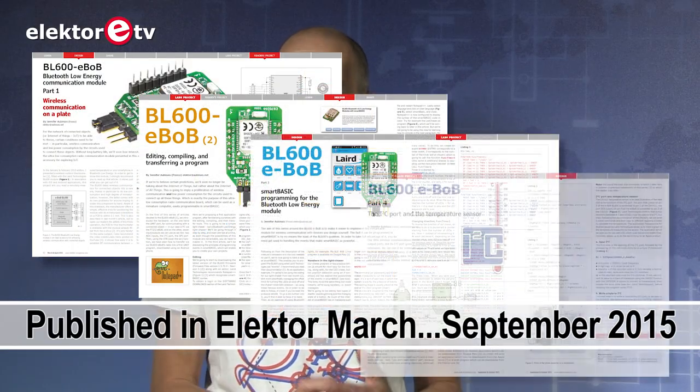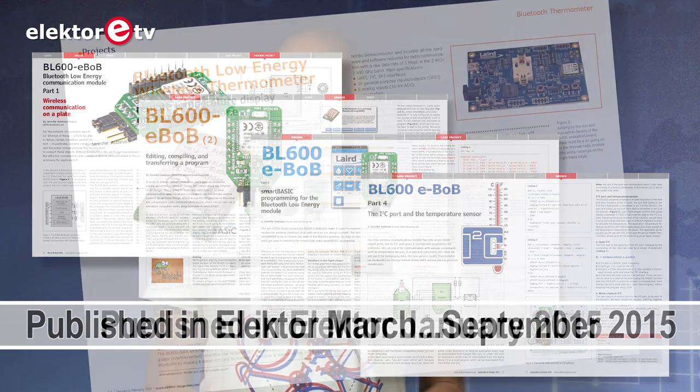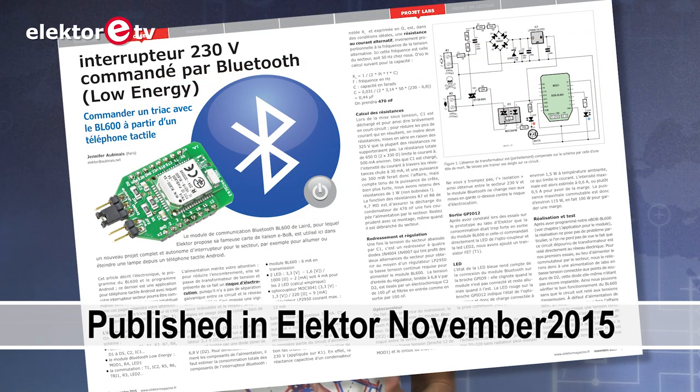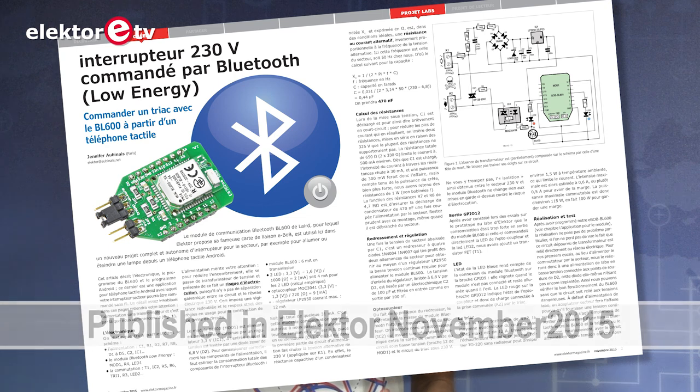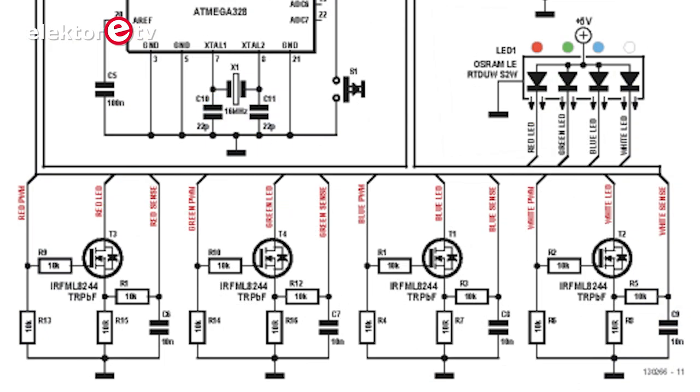This module has been featured in a series where we explained how to program it in a special Basic. We did a thermometer with it and there's a switch project coming up, or maybe it's already published when you see this video. For the power supply, we removed the switching part — the transistors that controlled the current through each LED — but we no longer need it.